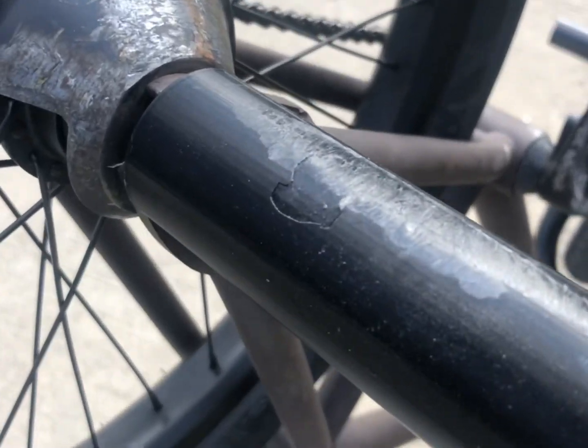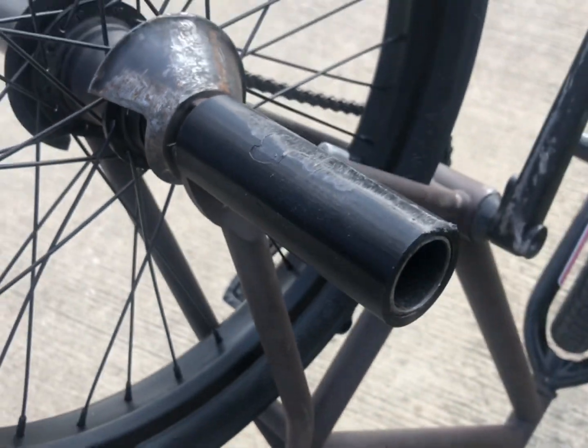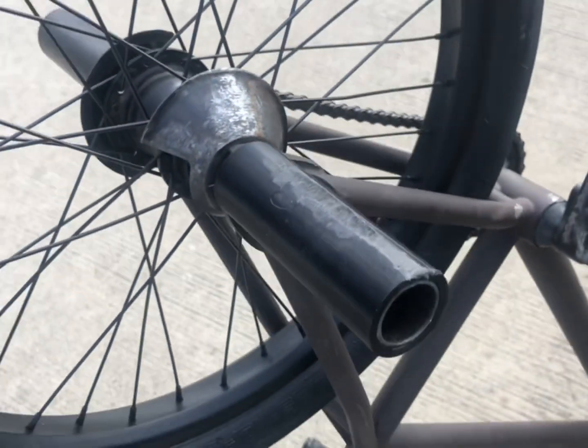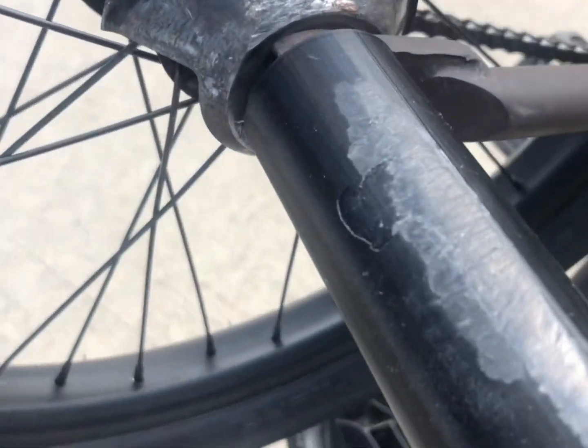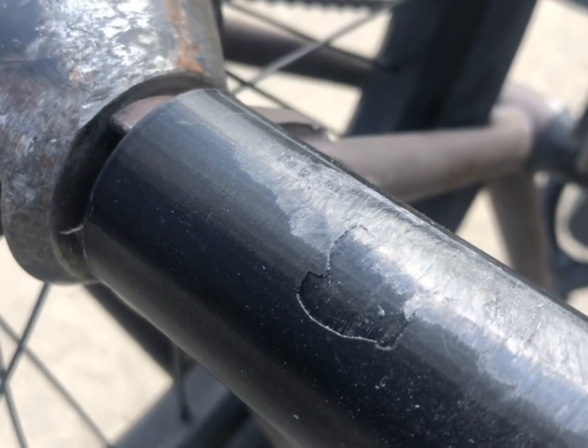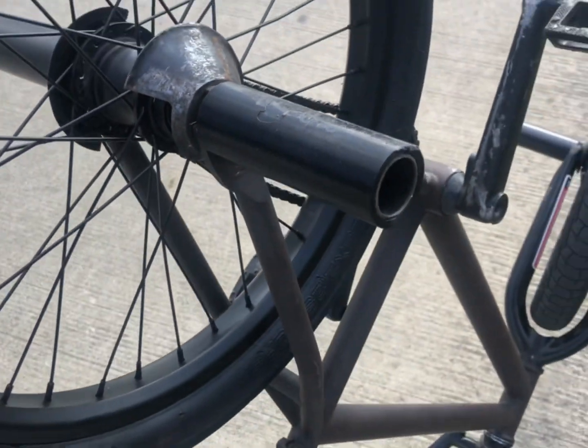Alright, did like five grinds. You can see there's some delamination right there. The PETG looks better wear-resistant, but yeah, definitely an error right there. That's no bueno.